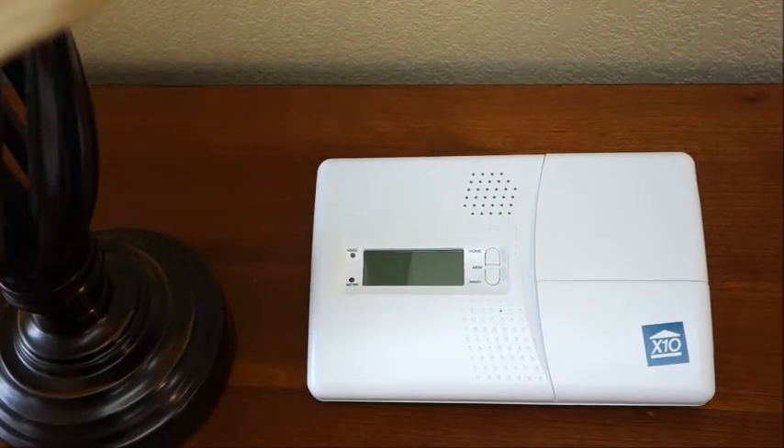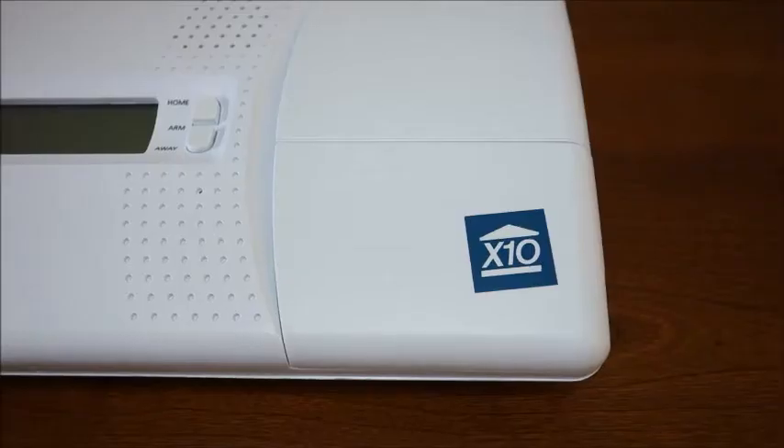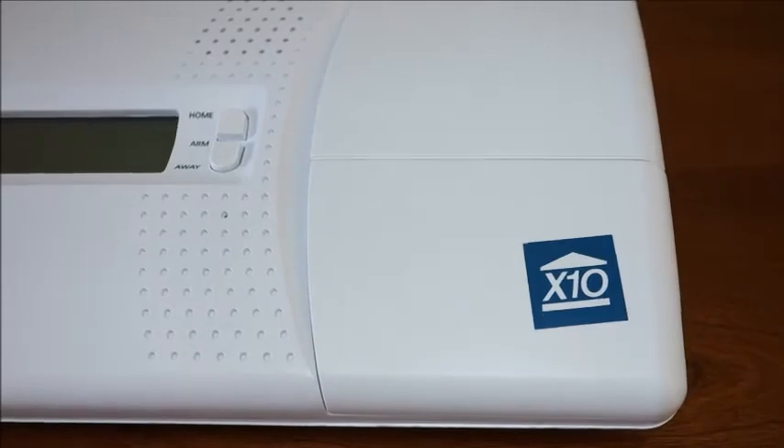The new SC1200 GSM console is the perfect home security solution if you do not have access to a telephone landline.